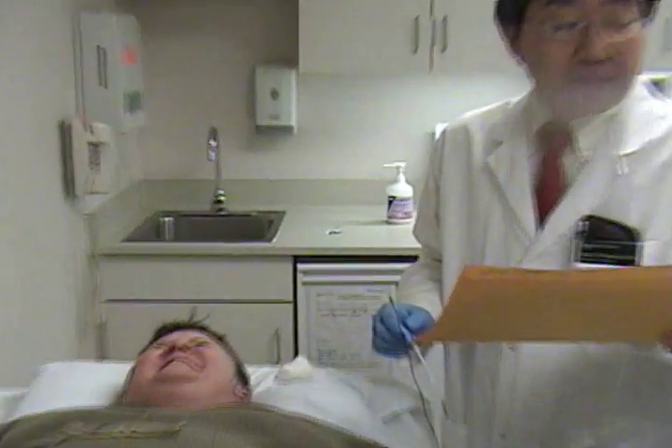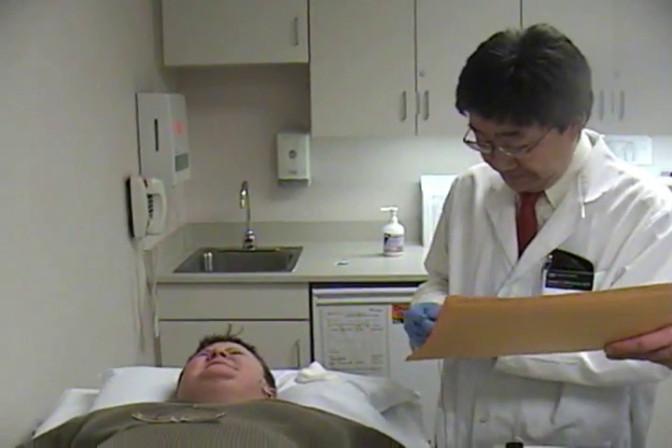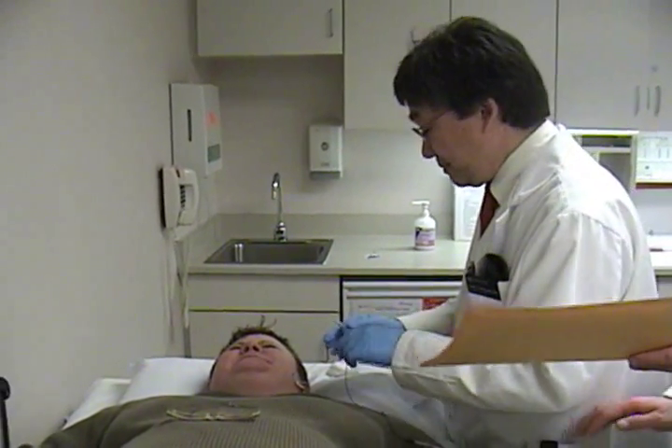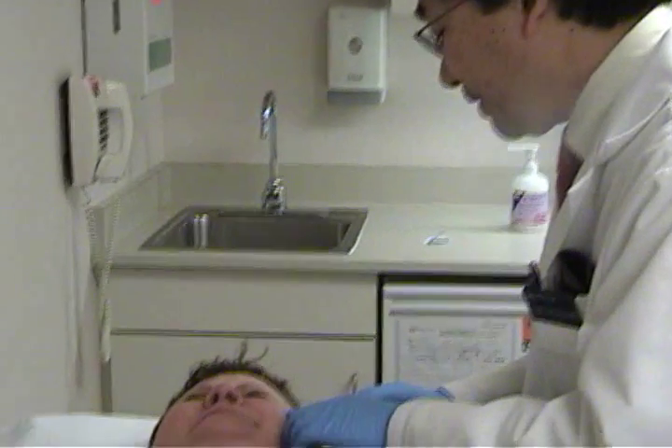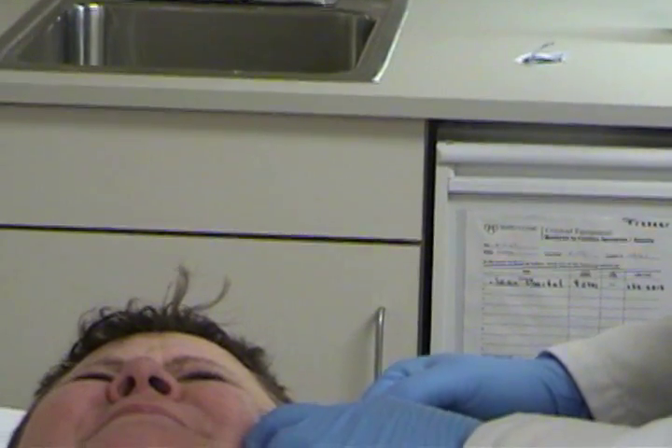I understand. Lower lateral, 750. That's not 15 — 250 for 10. I'll let you squeeze down as you can. Stay. Thank you.